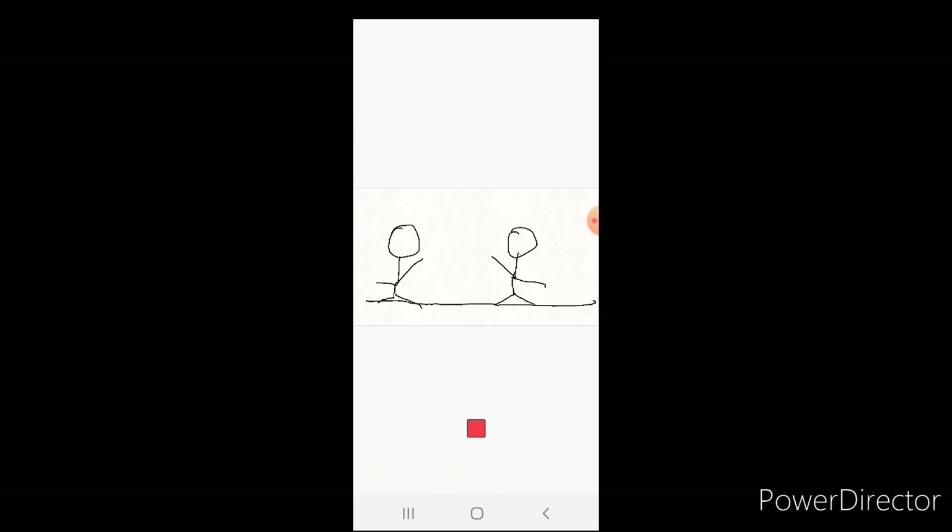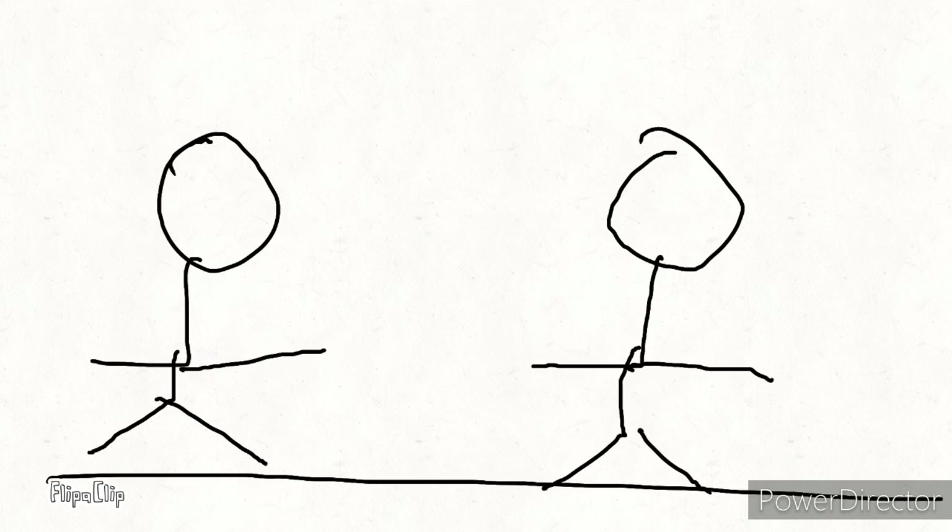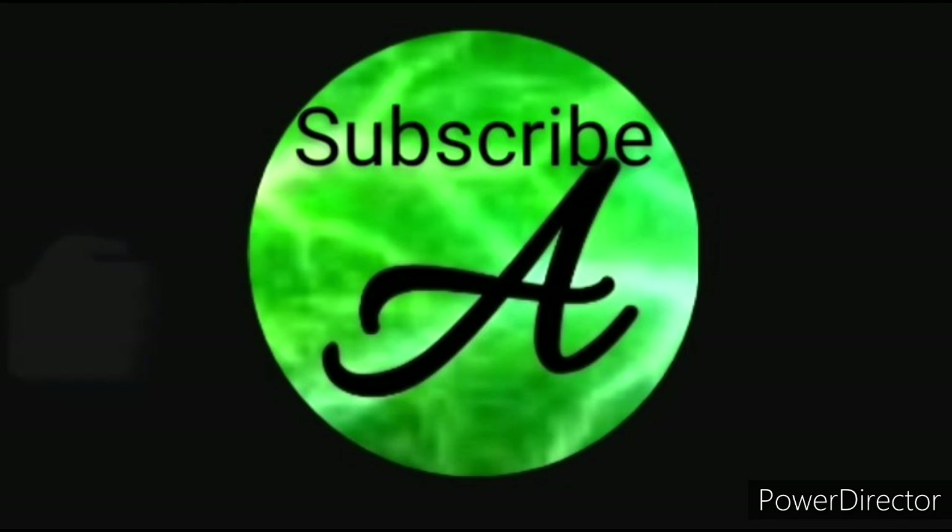And that's it — waving and walking! Hope you liked the video. Please leave a like and subscribe, and I hope you learned how to animate. See you next time!